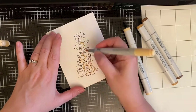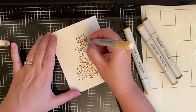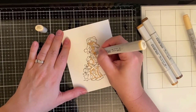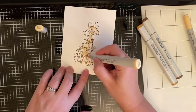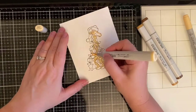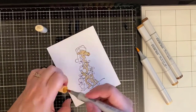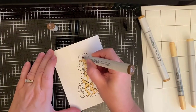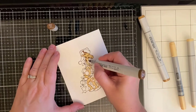Moving on to the Copic marker coloring — I started with E53, which is Raw Silk, applied around the edges, then colored it in with E51, which is Milky White. Now I'm adding E57, which is Light Walnut, to the outer portions of the spots, then filling that in with E55, Light Camel. I'll have a list of all the Copic markers and supplies in the description box below.